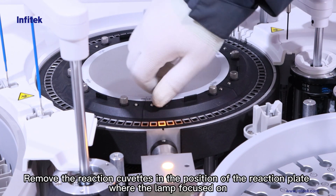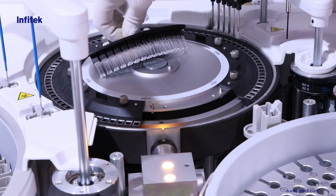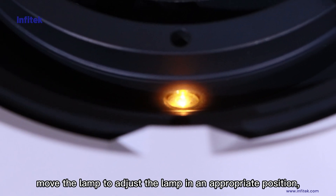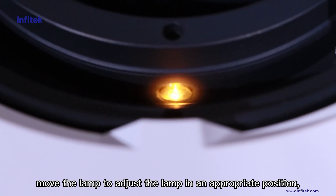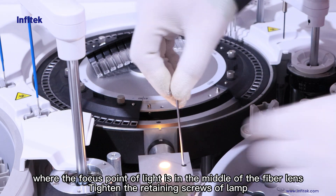Remove the reaction cuvettes in the position of the reaction plate where the lamp is focused. Move the lamp to adjust it to an appropriate position where the focus point of light is in the middle of the fiber lens.